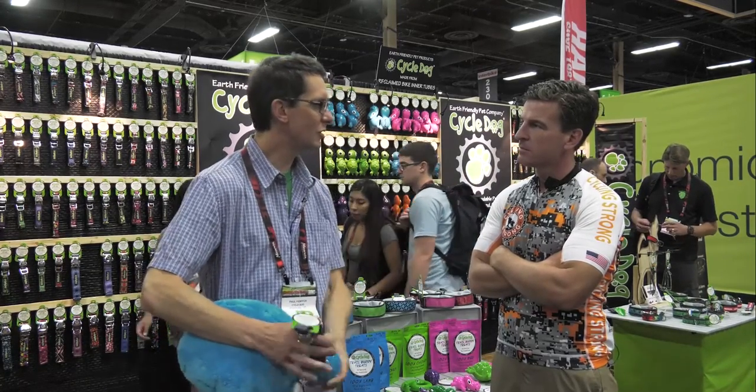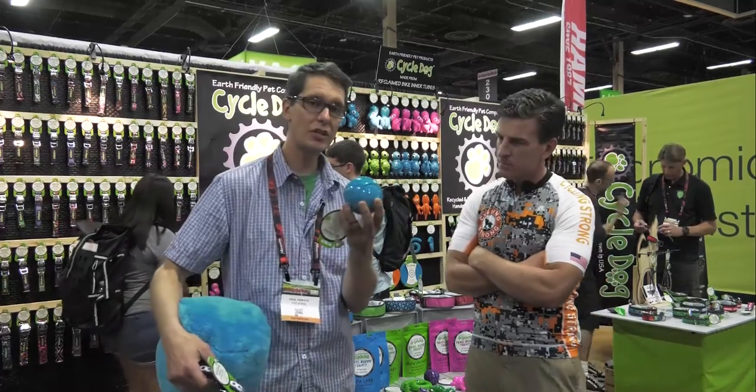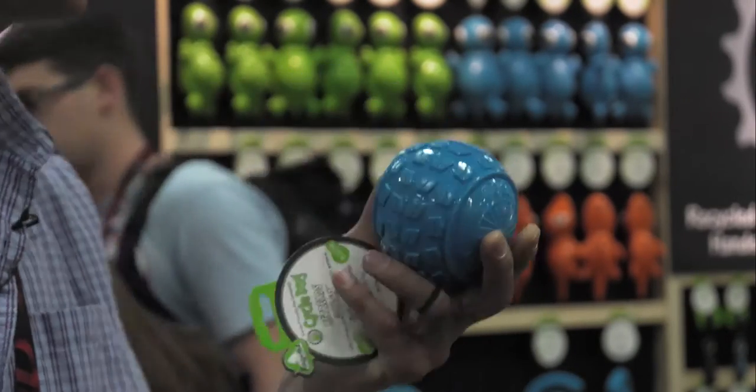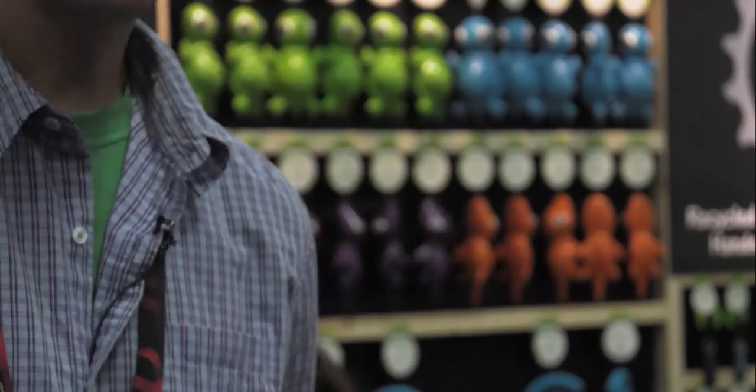We eventually started to use the inner tube rubber in injected toys. We actually take the inner tube rubber, chop it up and then inject it with the divergent rubber. And this is very cycling inspired — this is our high roller ball right here. All of our products use recycled and reclaimed materials.